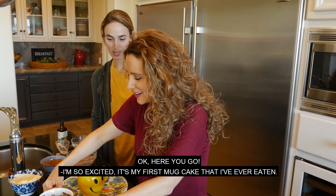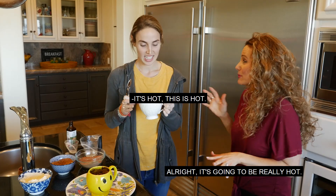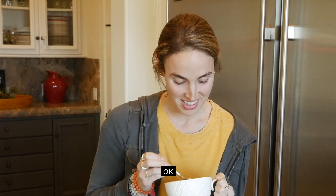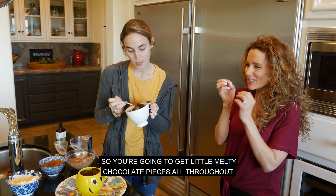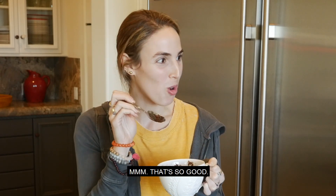Here you go — I'm so excited! It's my first mug cake that I've ever eaten. It's going to be really hot, so be careful. The chocolate really melts. And so that'll act as your frosting, but you also have chocolate chips all throughout — you're going to get little melty chocolate pieces all throughout. Mmm, it's so good!